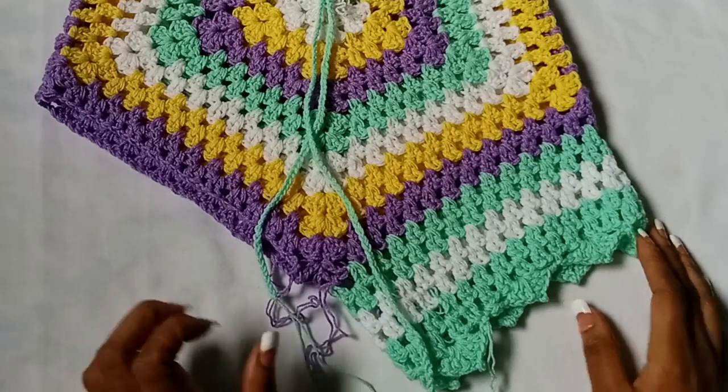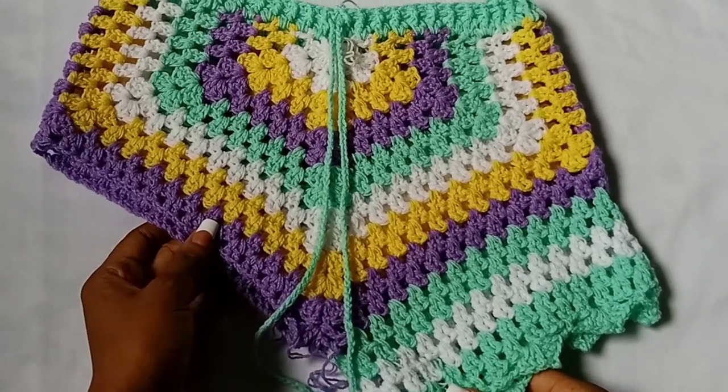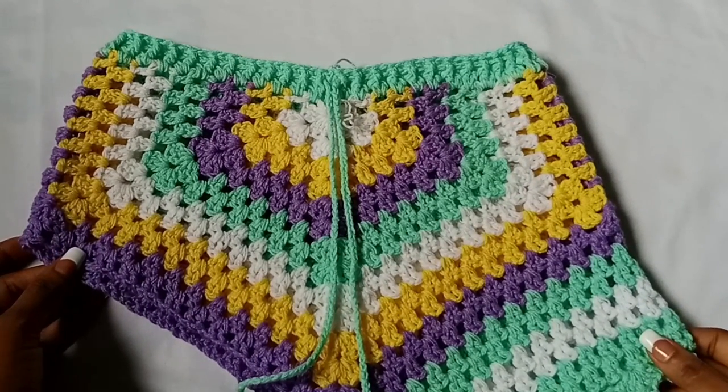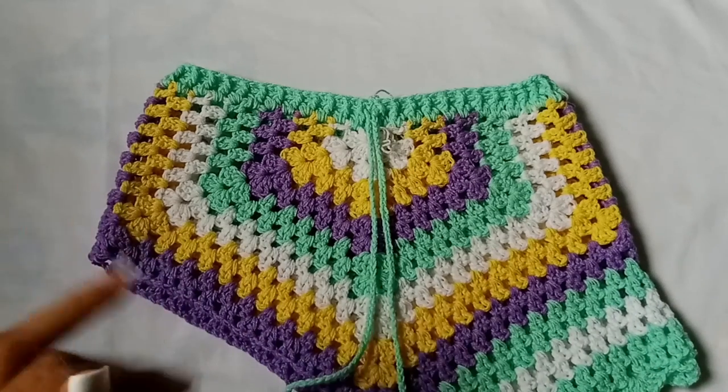Here is what my shorts look like so far. I still have to go back and complete my second leg hole. We are done — thank you so much for watching, I really appreciate you. If you have any questions please let me know in the comment section, and as always I am so full of gratitude for your support. Bye!